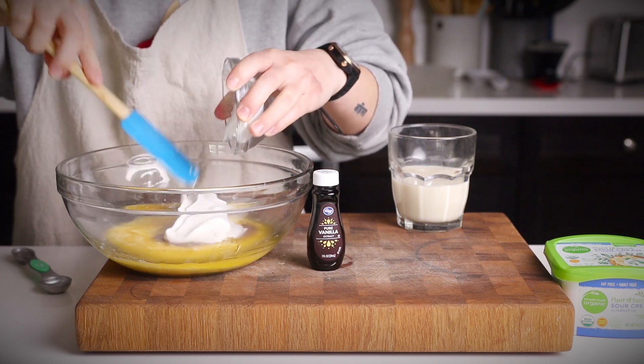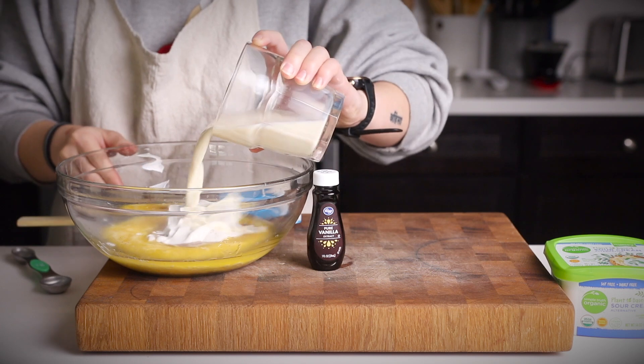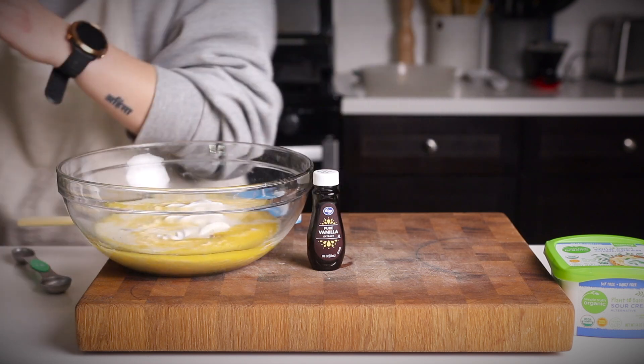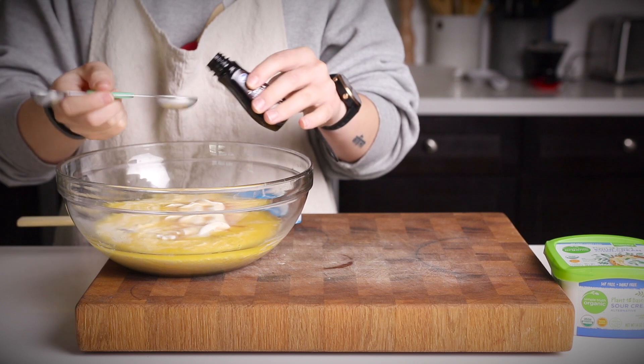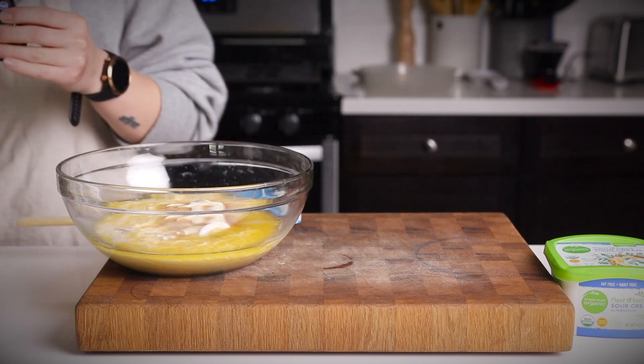Add in some milk — you can use any of your favorite unsweetened plain plant milks. I'm just using soy milk because it's my favorite for baking. A few teaspoons of vanilla extract, and at this point you're also going to add in your lemon zest.